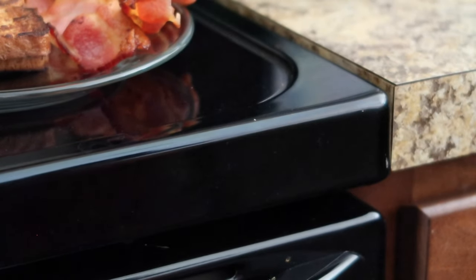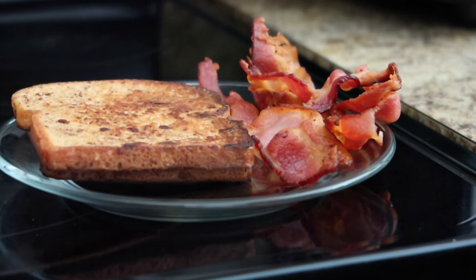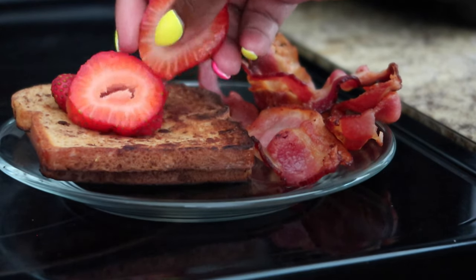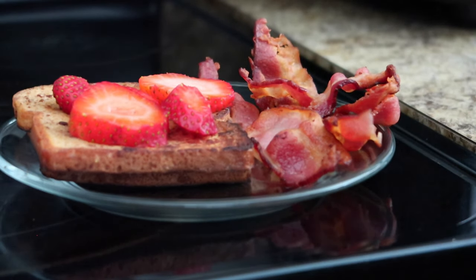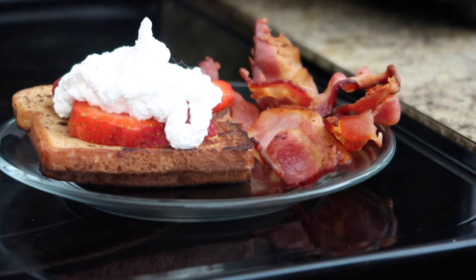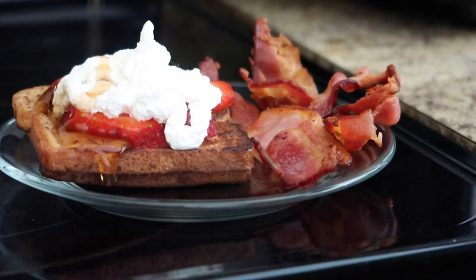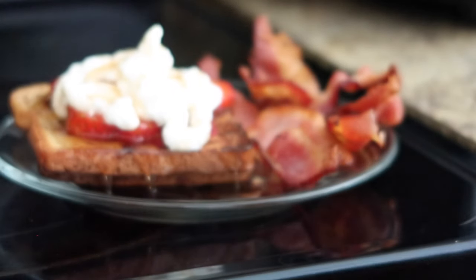I have some sugar-free heavy whipped cream. I also have two strawberries I cut up — one for me, one for my daughter. They were pretty large so I just cut them up for some strawberry French toast. Here's the sugar-free syrup, and that is my breakfast. Now I'm going to make my daughter's plate and we are going to have breakfast.